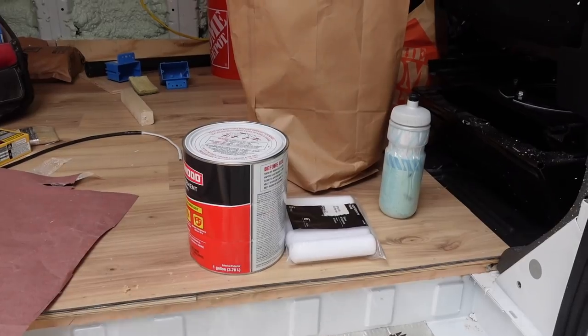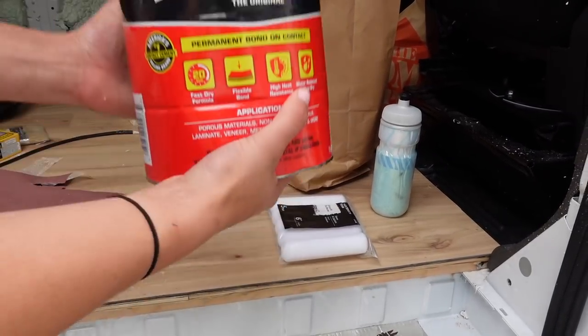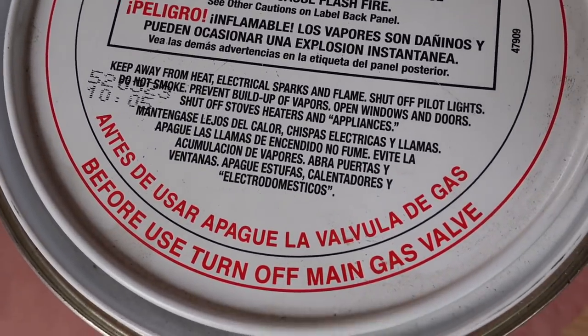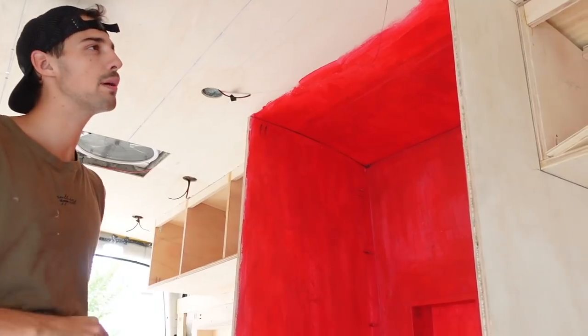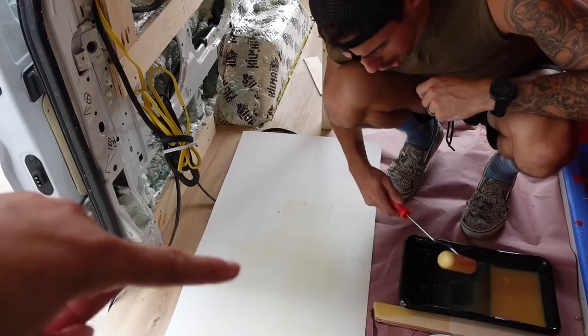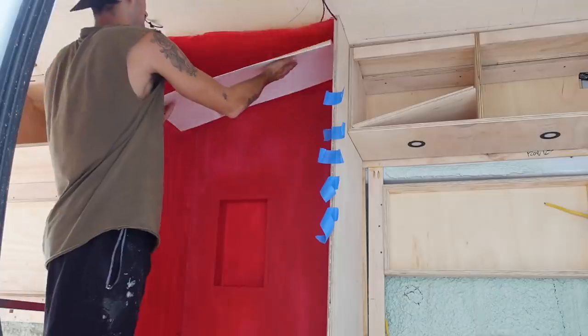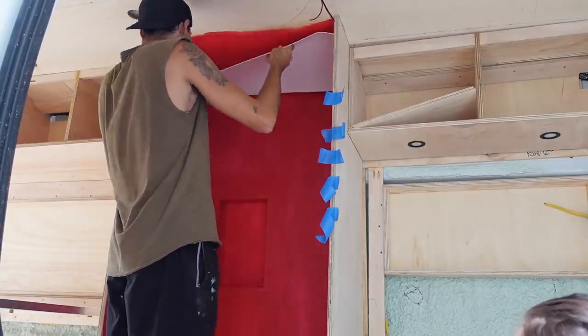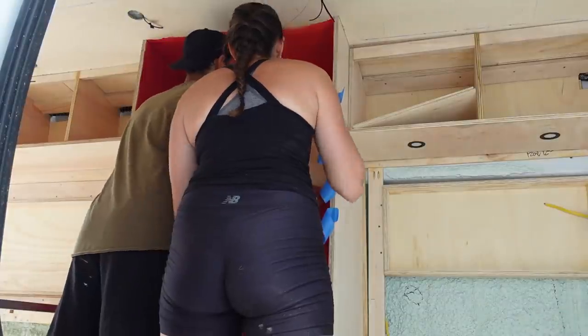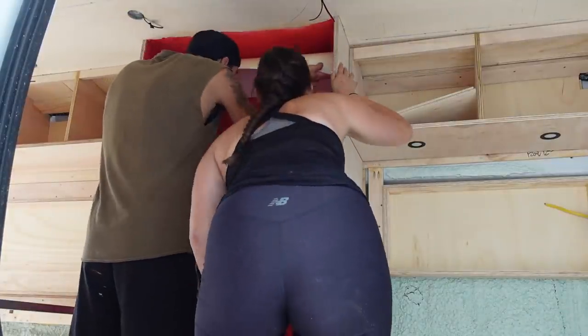The next day we were ready to apply the laminate waterproof panels to the shower. We used contact cement — with warnings like this you know this stuff is the real deal. We applied it to the red guard and the panels, waited 10 minutes for it to settle, then applied it to the board. It's important to get it right the first time when putting it on, because once it's on there there's no readjusting it. That's something we learned the hard way.